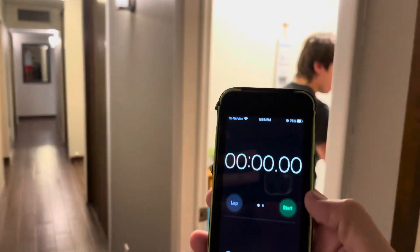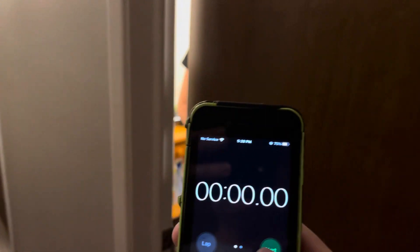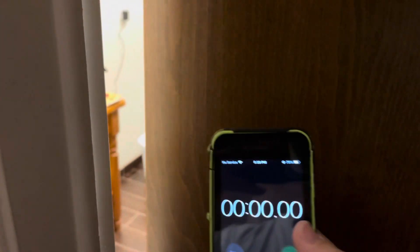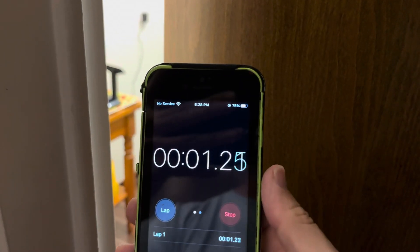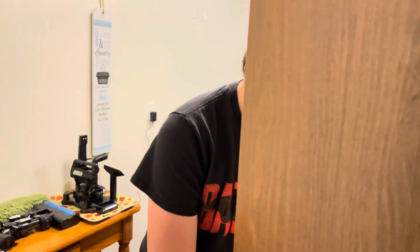Turn it on — ready? I'm hitting start. Three, two, one, go! All right, he's going to go behind the door first — you hit it. Are you going to do low mode or high mode? I think low mode because it works for baseboards. But for carpet, you're probably going to have to do high.